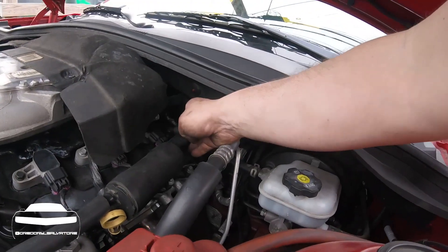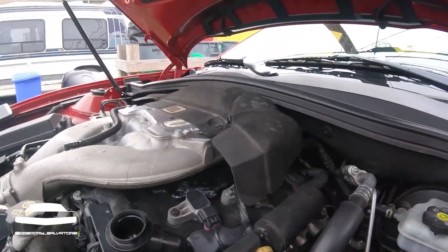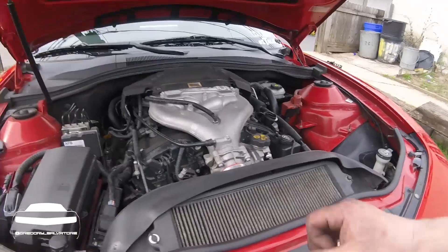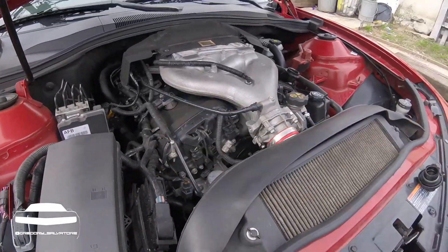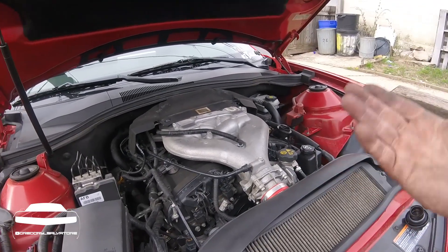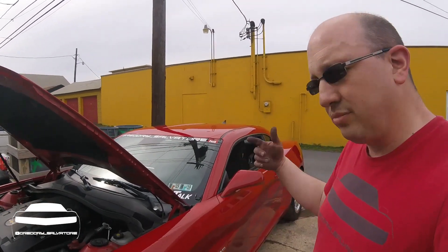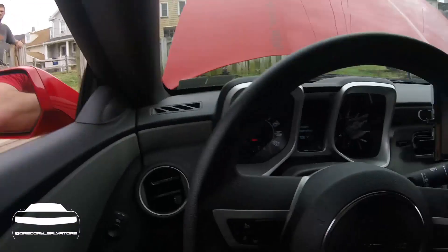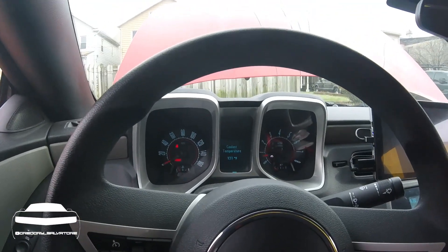Make sure you're double checking everything to make sure everything's plugged in. I did a test fit — this does not lock anymore but the rest of it's fine. We're going to test it out. As you can hear, it started right up, just went off of its cold start cycle. No check engine light — that's what we're hoping for.